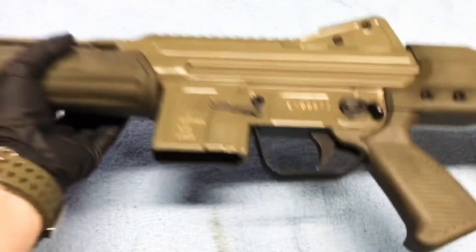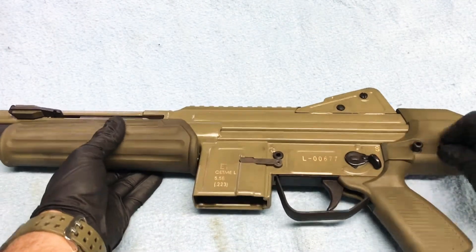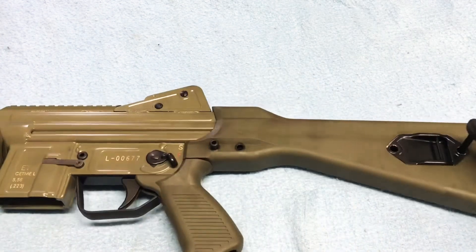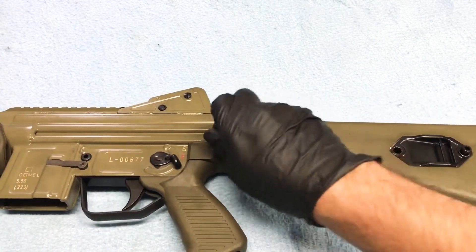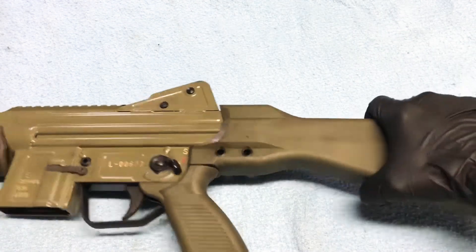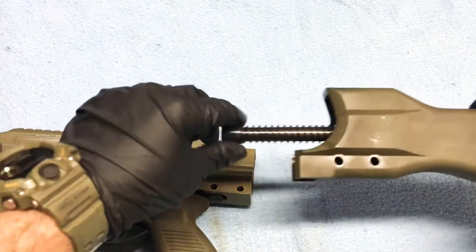We'll start off by removing our rear stock pins — pull those out. We will insert them into the stock and shimmy our stock off of the receiver. Now you have your recoil spring.